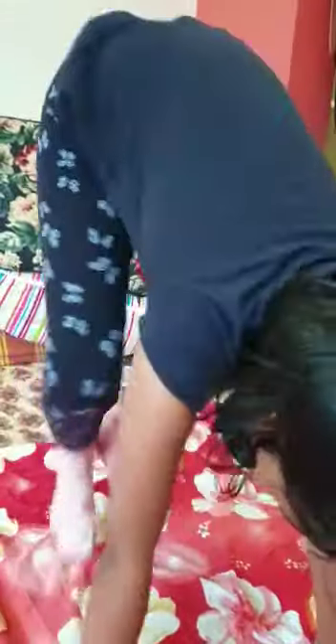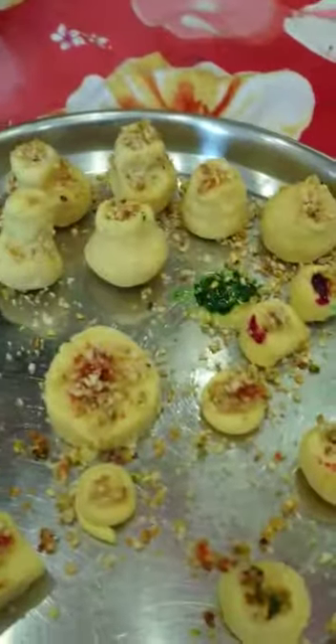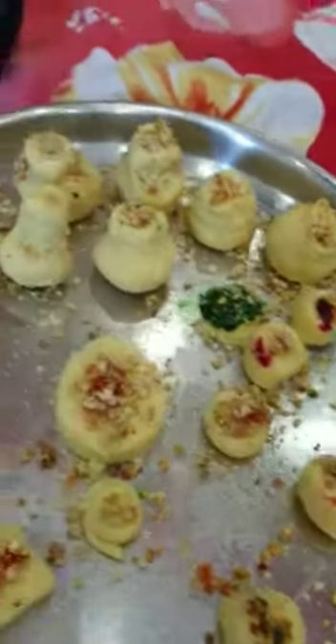So basically, in half a cup of water, put one-fourth cup of sugar and then one whole cup of milk powder. Stir it, make it lumpy, and then it's ready to create designs out of it. If it's too dry, add oil.